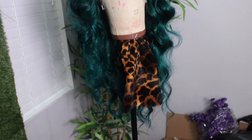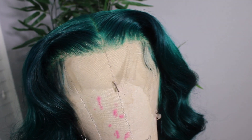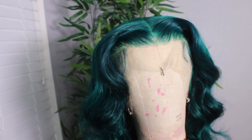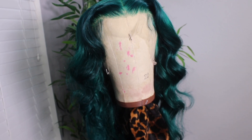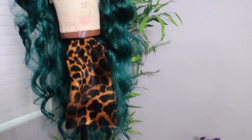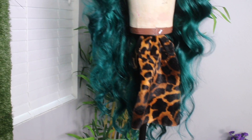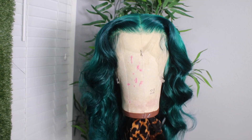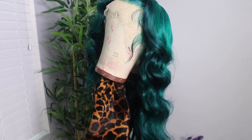After conditioning it, styling it, and everything, this is what the wig turned out to look like. I gave it some loose curls with the wand and it just came out bomb. Dipping it in that blue really set it off — it has a blue hue but it's still green, and it is bomb. Oh my goodness, look at it!